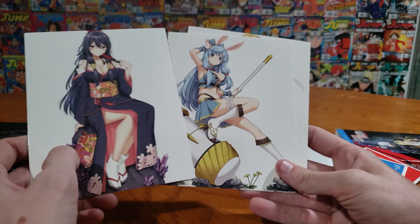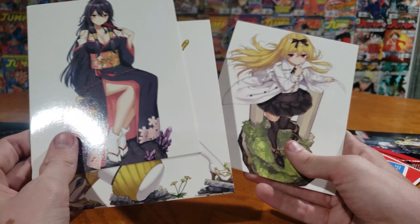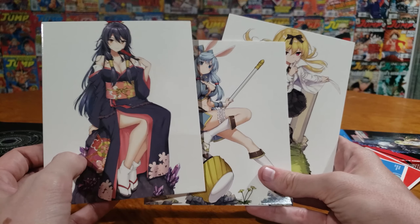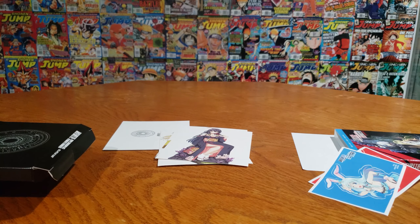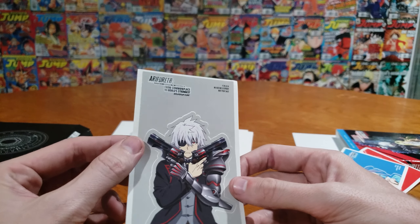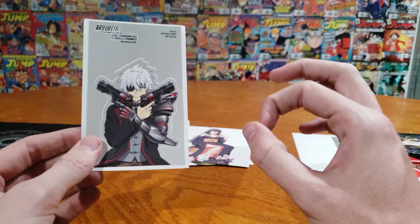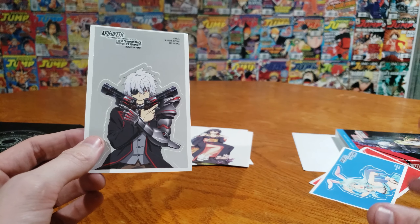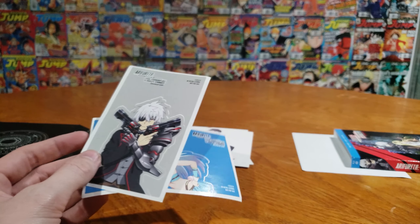Moving on, we got kind of a classic style here. If I had to guess — I've not seen anything like this before — I would say this is probably like their light novel look, because I do believe this is based off of a light novel. And then we have stickers, which are cool. I like stickers. I feel like I would like stickers a little bit more — like art card stickers — and then maybe not so many art cards, because stickers are kind of cool. We got stickers of the three main characters.